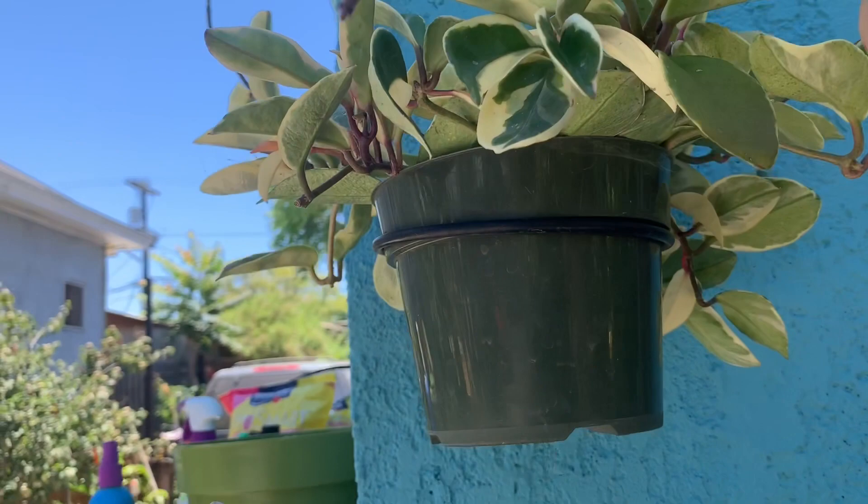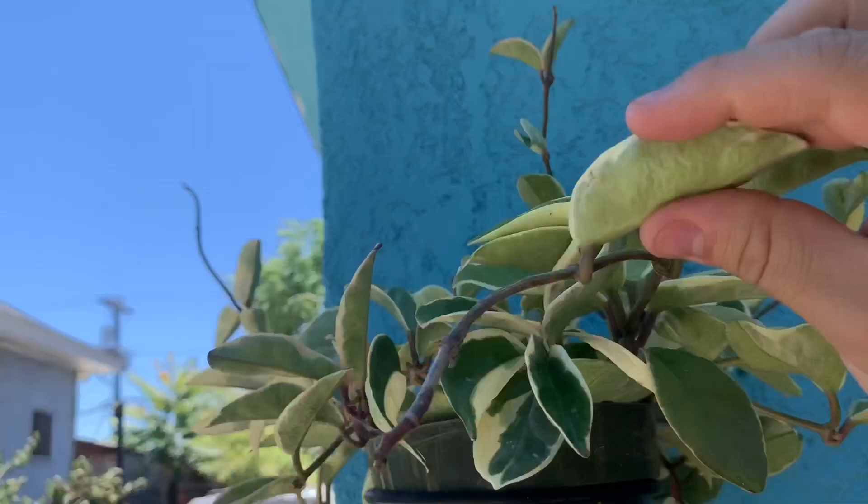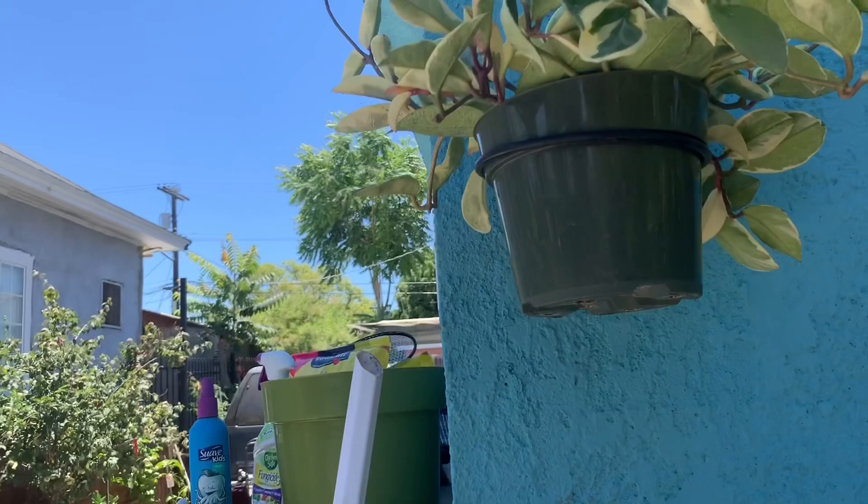This one right here — you can tell it needs water since the bottom of the leaves are kind of wrinkly, soft, and mushy. This one needs water for sure. See how wrinkly it is? It's very wrinkly. So I'm going to go ahead and give this plant some water.